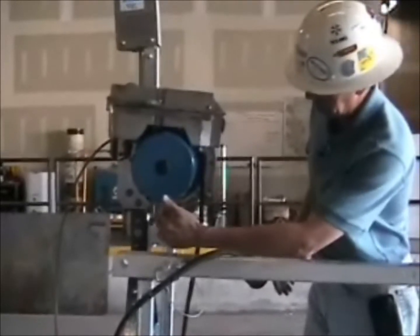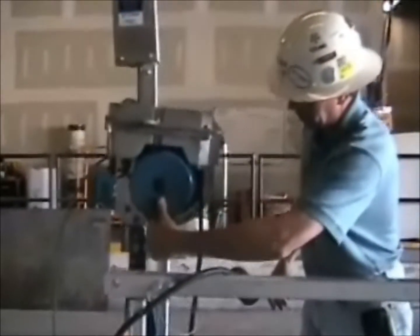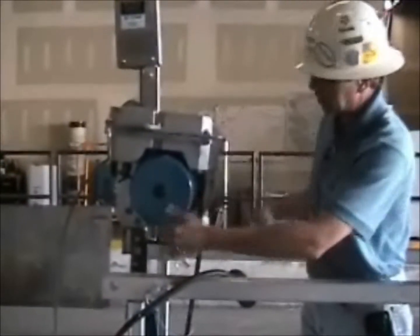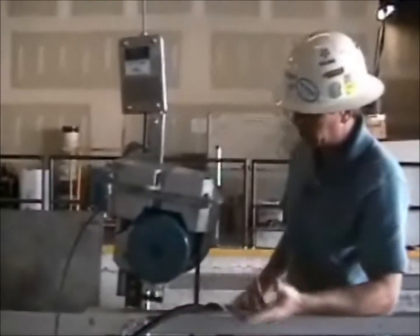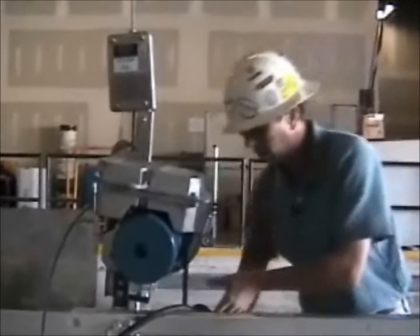the worker can get down by simply pulling out on that lever, which releases the primary brake and allows the hoist to descend on its own under gravity. It will allow you to get down without power.